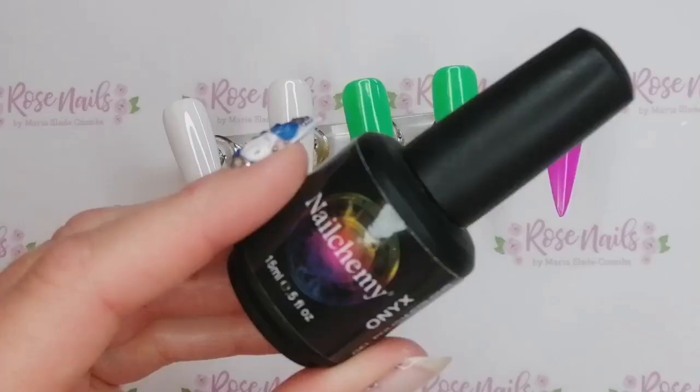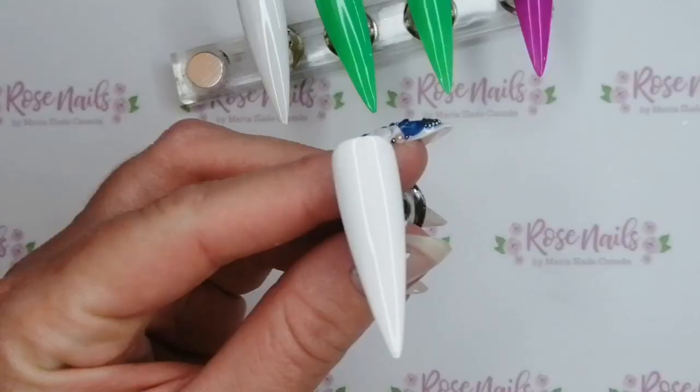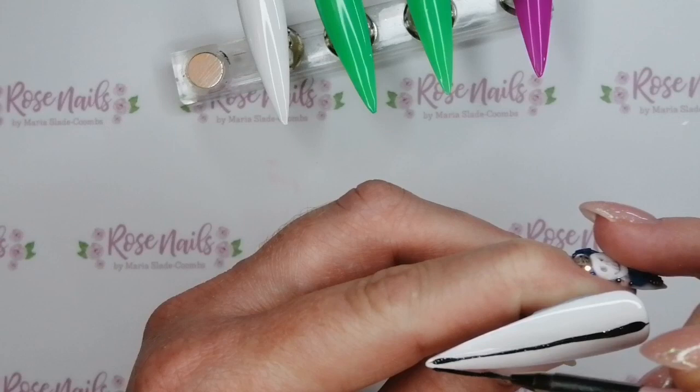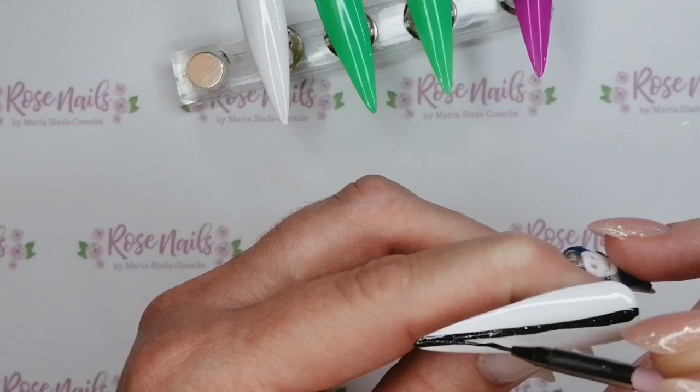I'm also going to be using Nail Kami Onyx, which is the black gel polish from Nail Kami, and this gorgeous pure platinum sparkly black from SBD London. So I'm going to start with that pure platinum black and I'm going to do some lines on these white nails, because obviously Beetlejuice has this like white and black stripey suit. These are not like Beetlejuice themed nails per se — they're just kind of inspired by the movie and the colours.